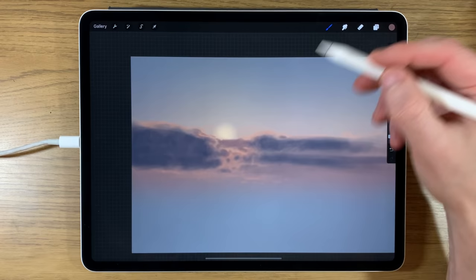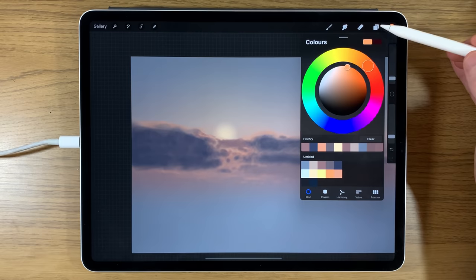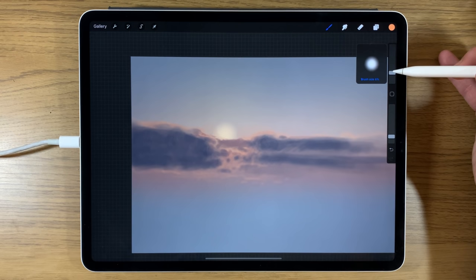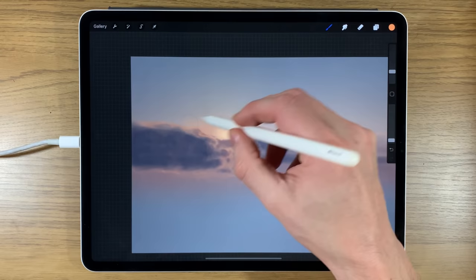Now I need to start building a lot more light and warmth above the clouds. Going back to the orange color and the layer that had the sun, I'll turn the brush to about 8% but very low opacity — around 5% — and start building up the orange tone. I know where the sun is going to be, just adding warmth and light.